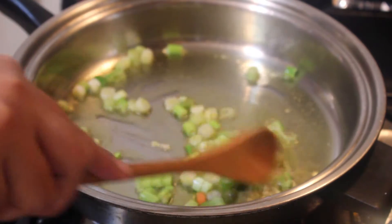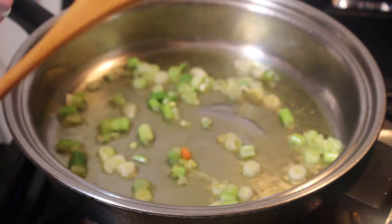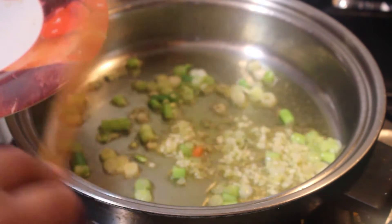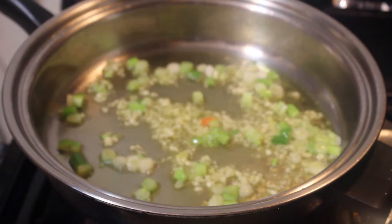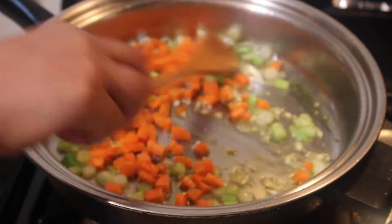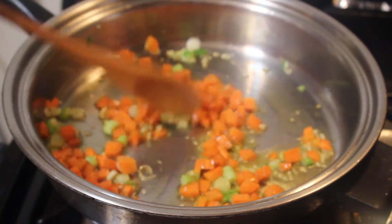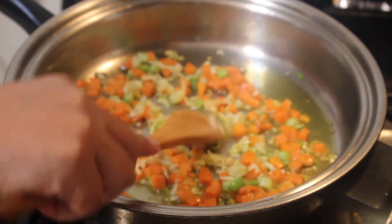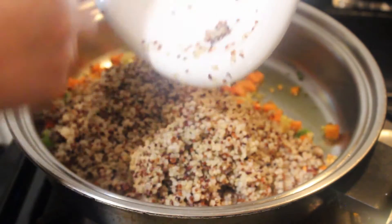Saute until translucent. Then we're going to put the garlic — this brings so much flavor to your fried rice quinoa. Then the carrots; let's cook this for about two minutes. Then ginger; let's cook this a little bit.